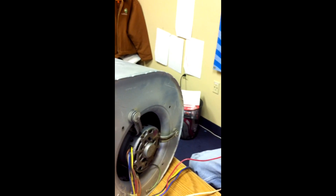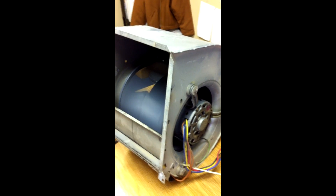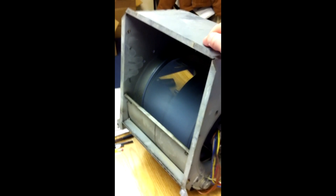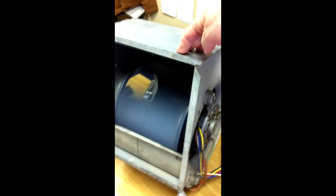We just pulled this out of the machine. I'm going to start with low, which is red. That's a nice amount of wind you can see.